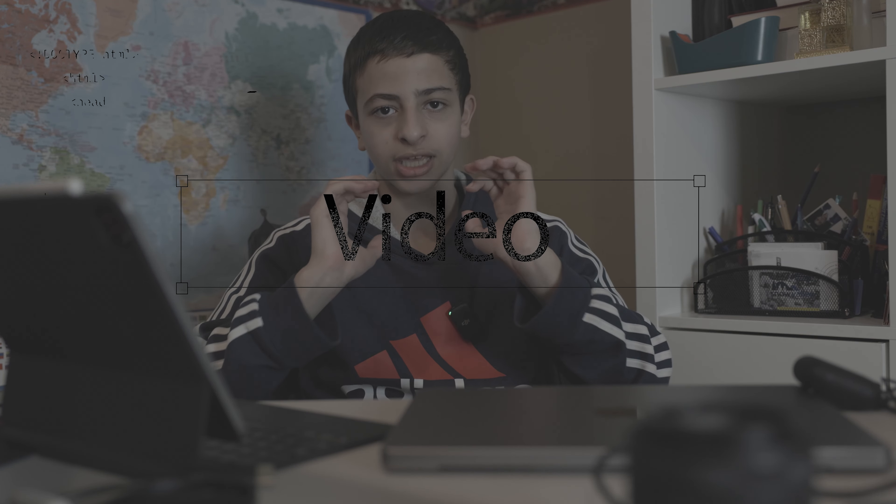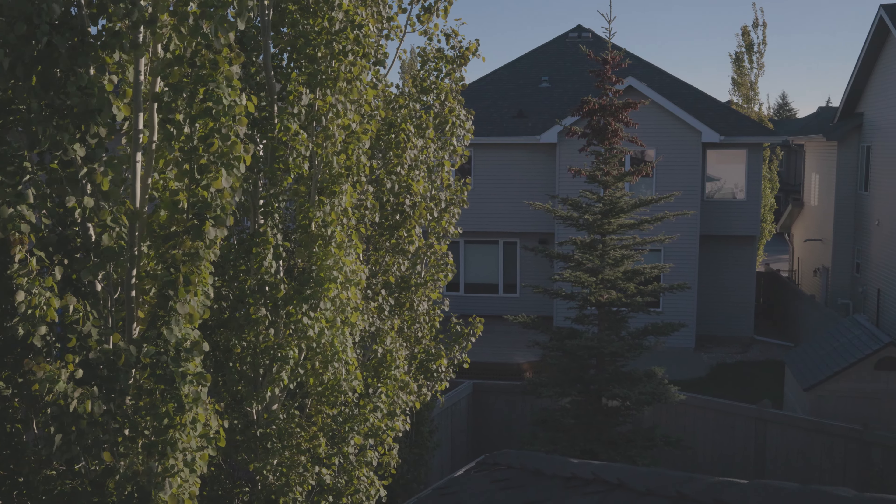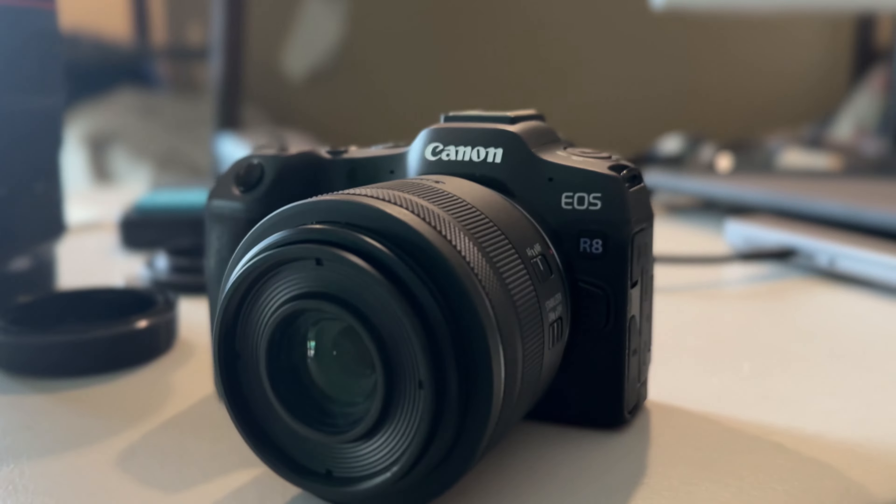If you're moving, shooting cars, or anything in motion, the autofocus is fast — even when I'm moving around like this, I'm still in focus. Now let's talk about the video capabilities. It has really high video capabilities especially for the size, which is really shocking.